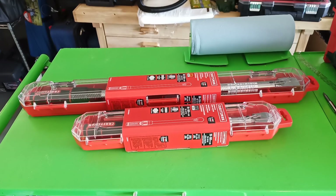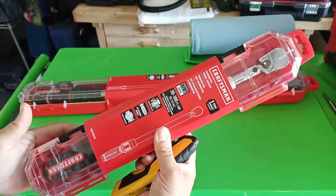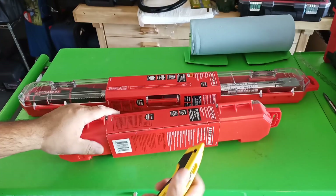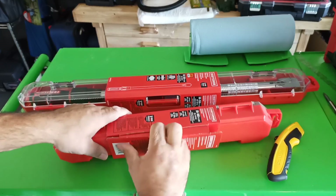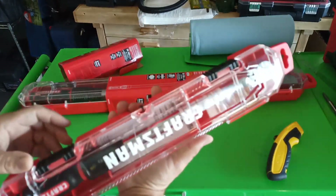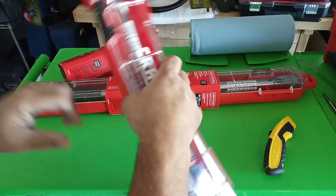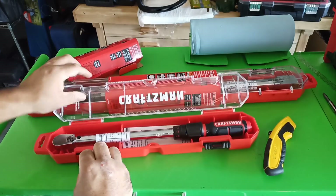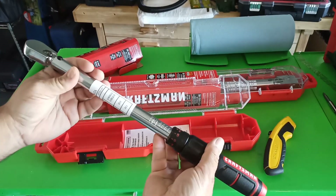All right, so let's crack into these. Here's the three-eighths micrometer torque wrench, Click-type. Nice sturdy case — I hope so for the original asking price of 85 bucks. Beautiful.